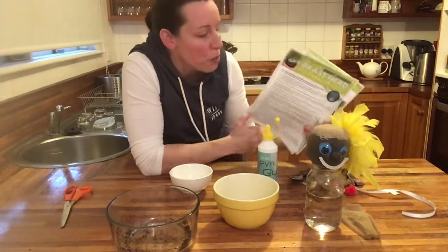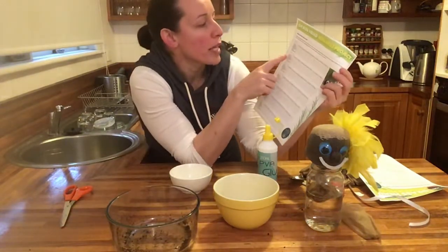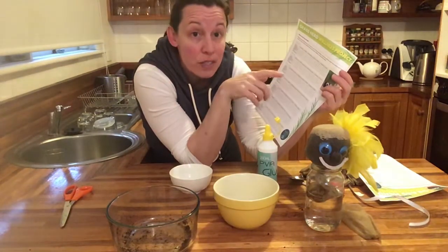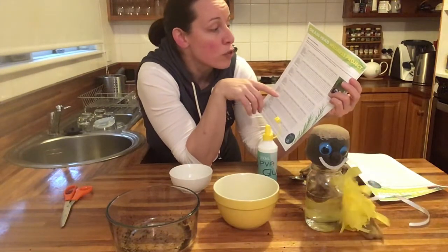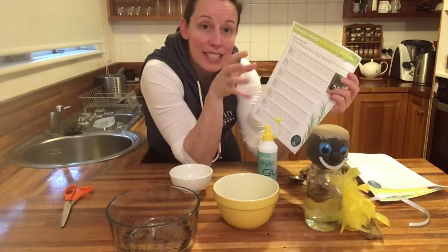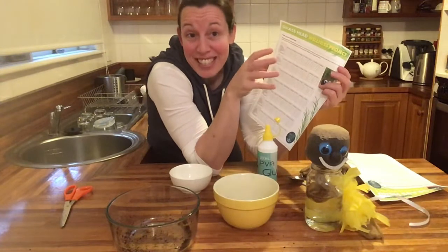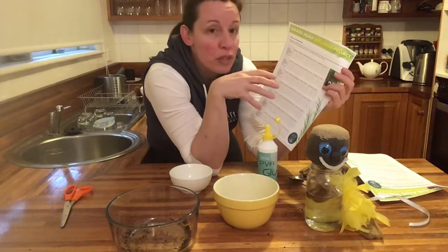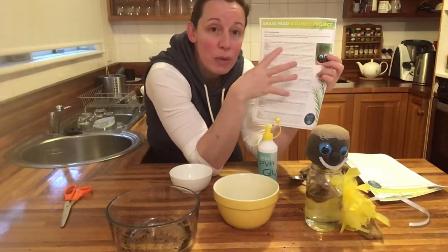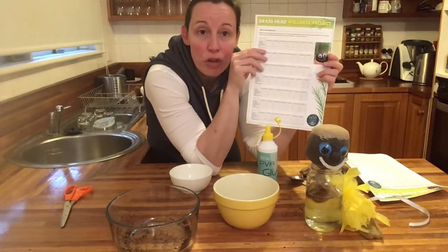As it starts to grow, the grass will grow up and you can trim it. The main reason we're doing this is the wellness chart — making sure we're getting water, getting outside for outdoor movement every day, getting our movement in, doing our Swift sessions, eating real food, getting some rest, and getting to bed early. It's about really grounding ourselves with this project over the next six weeks.